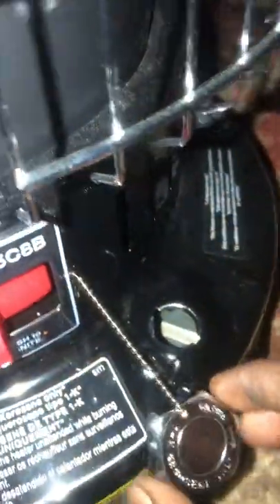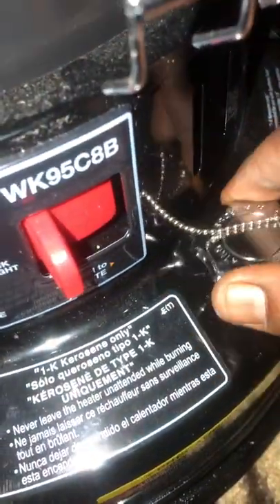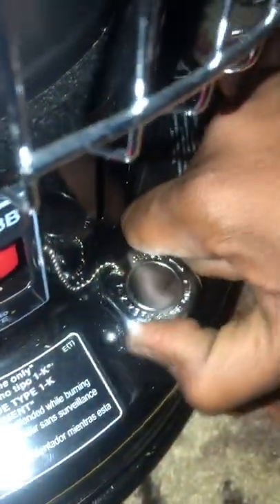Okay, so we got a full tank. I'll put my cap back on. I'll find a little dropping spot — I call it the sweet spot — and make sure it's locked.